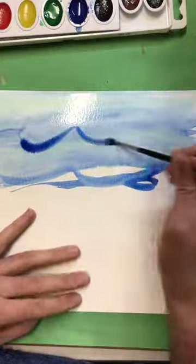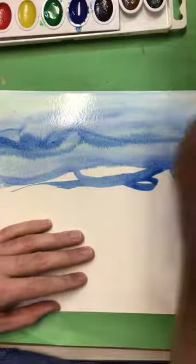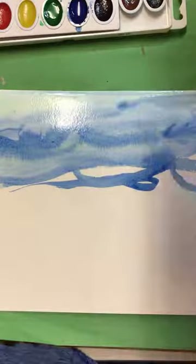Try to create some wavy lines to show ripples of the water. Your paper is going to become really wet — it might start to buckle up and it might start to curve.